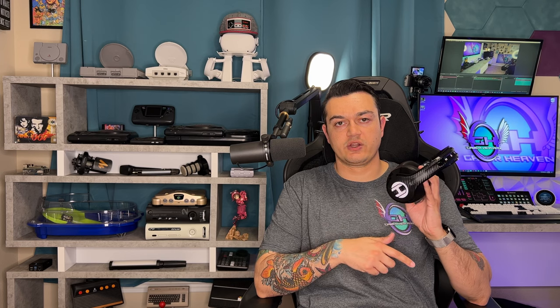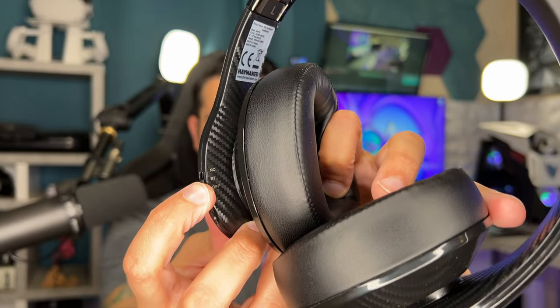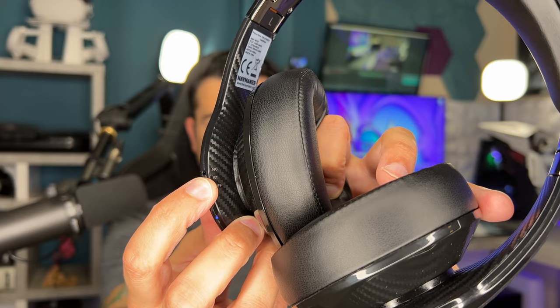Now for a rundown of the controls. The only physical control is a three-position slider on the left ear cup: all the way down is off, middle is Bluetooth without noise cancelling, and the top position is with noise cancelling activated. Everything else is handled with swipe functions on the left and right ear cups. All RGB controls are on the right ear cup — swipe forward and backward to go through eight colors, and swipe up and down to cycle through effects like breathing or pulsating.